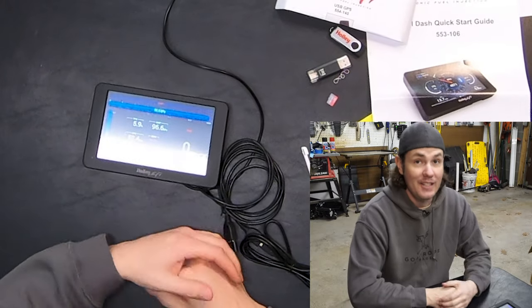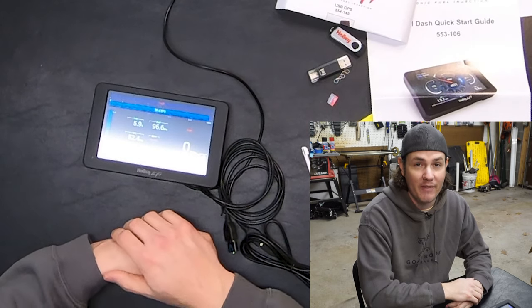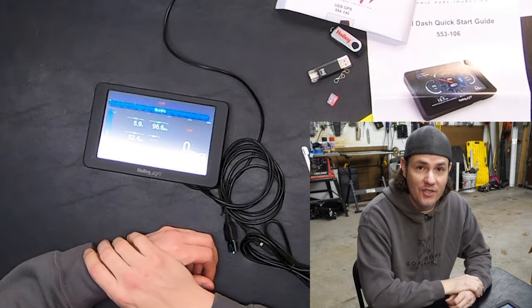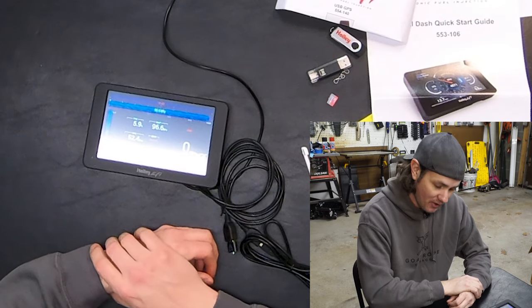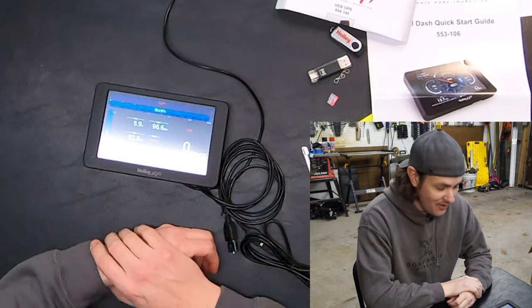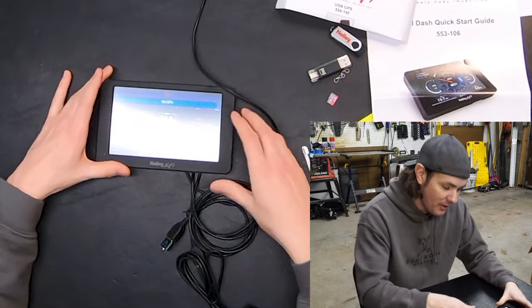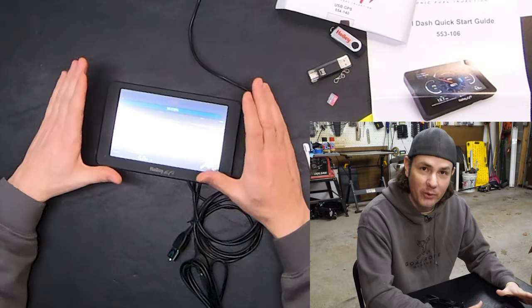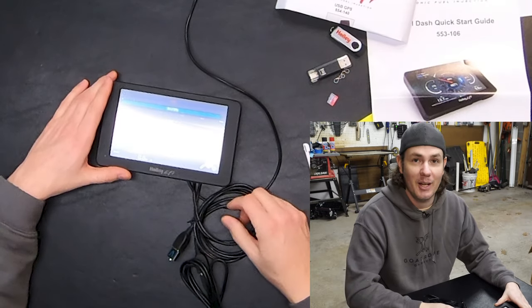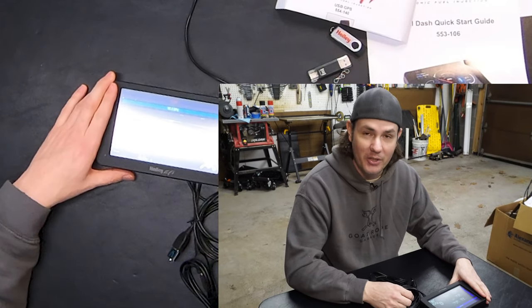Hopefully this video helps somebody who's been struggling with the firmware stuff. Holley, if anybody ends up watching this — get more information out there because your documentation on updating the firmware completely sucks. It's the most shorthand approach: basically 'unpack it, throw it on a thumb drive, restart the dash and it'll find it automatically.' It took me almost two hours to finally get the firmware updated. If you're fighting with the firmware, keep trying different thumb drives and different approaches — you will eventually get it.